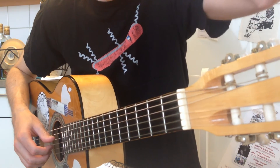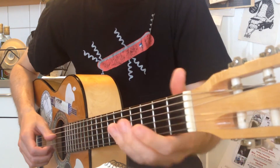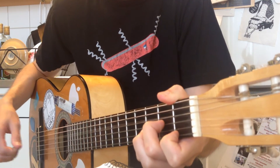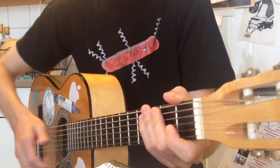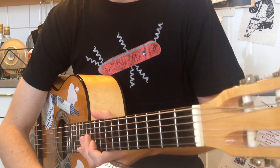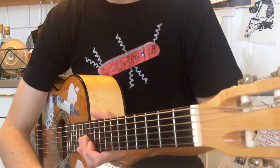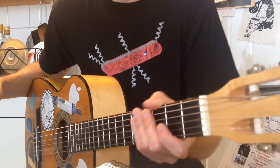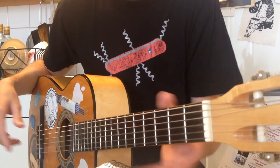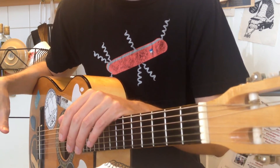Then we have verse, pre-chorus, and chorus — it's just like the first time where the verse was just whole notes. But you do have an extended G chord in the chorus, as well as the pre-chorus. So the last G in the third chorus is extended.